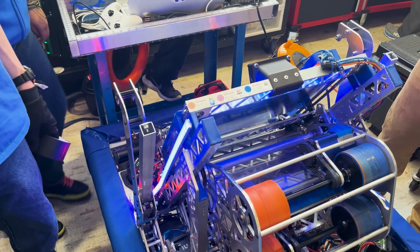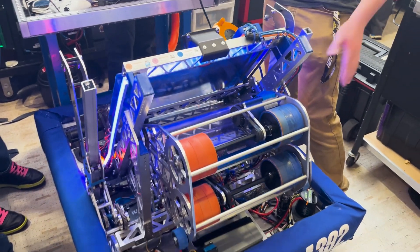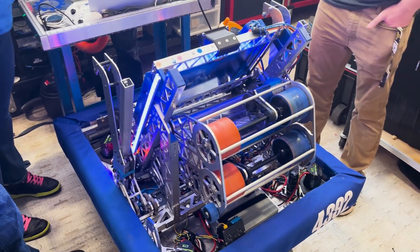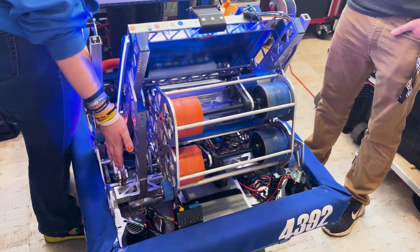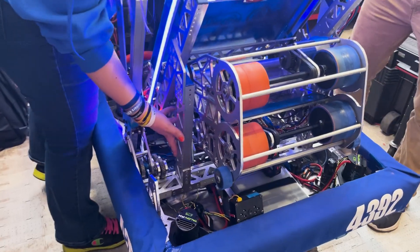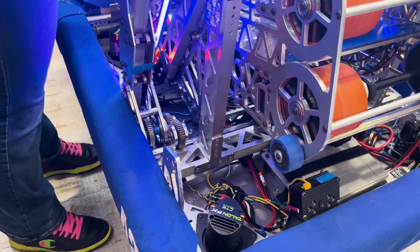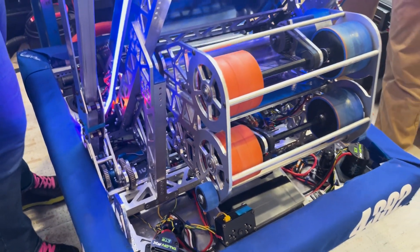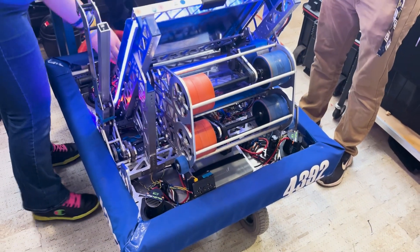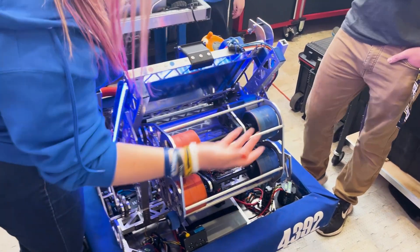Can we move into the transfer system and the shooter and talk about the pivot? The pivot is a custom gear that we mill on our Omio at home — it's a big gear with a little planetary gear that pivots it. The note comes straight in from the ground intake, up into here, and sensors track it as it moves through. Once the note is in position, the sensor changes again.